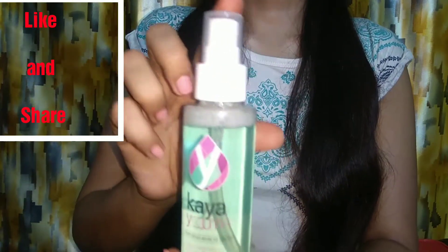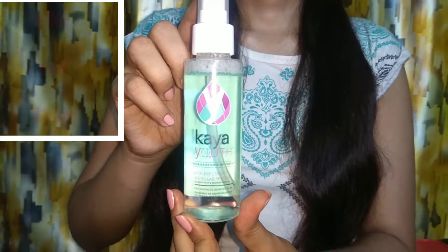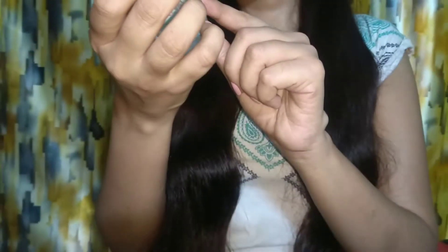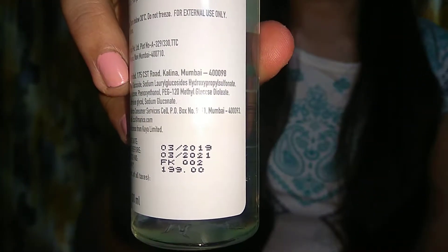This is the inner packaging. You can use it on your face and skin. The price is 199 rupees — actually the price is 135 rupees.